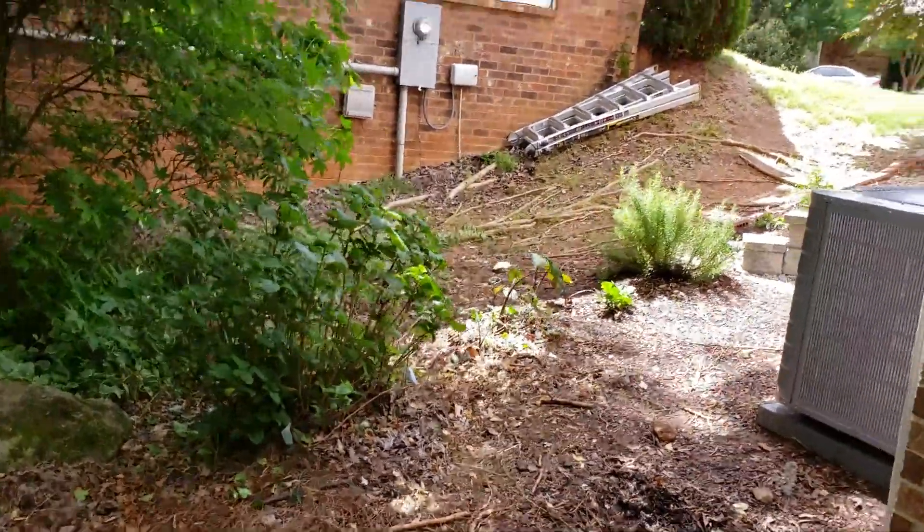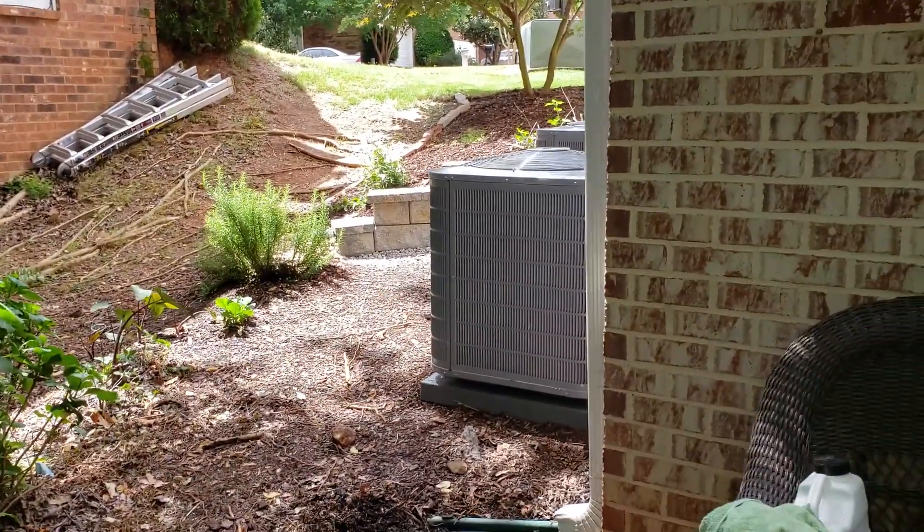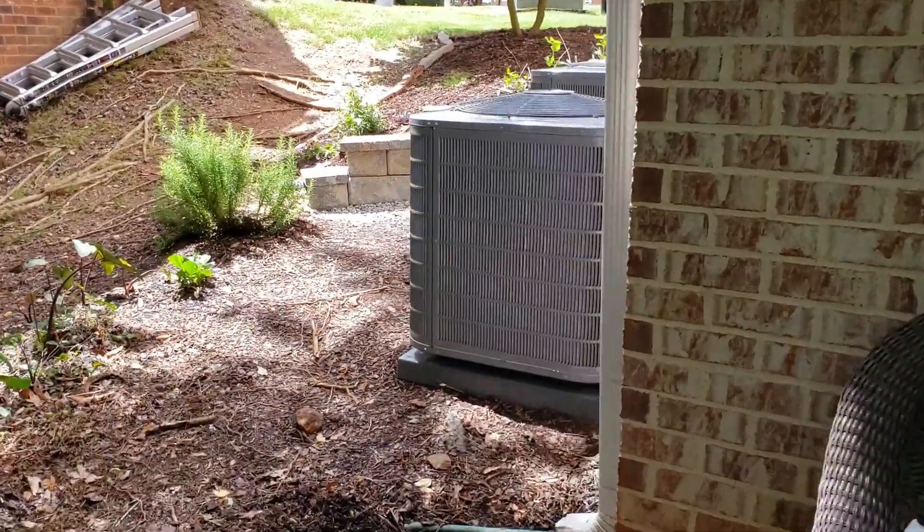New outside compressors — they replaced them with the Carrier Performance Series 16 SEER heat pumps. They are appropriately sized.